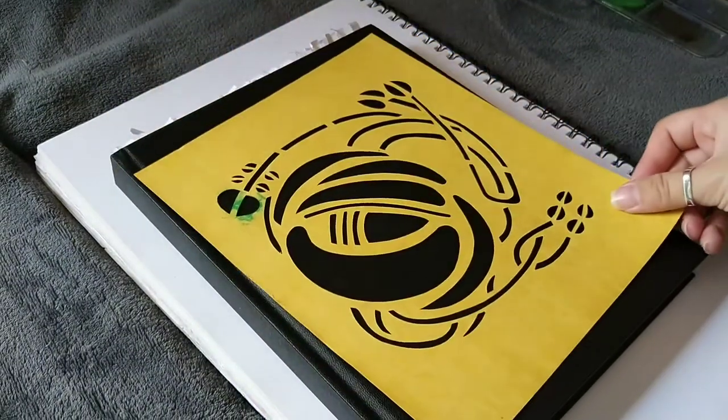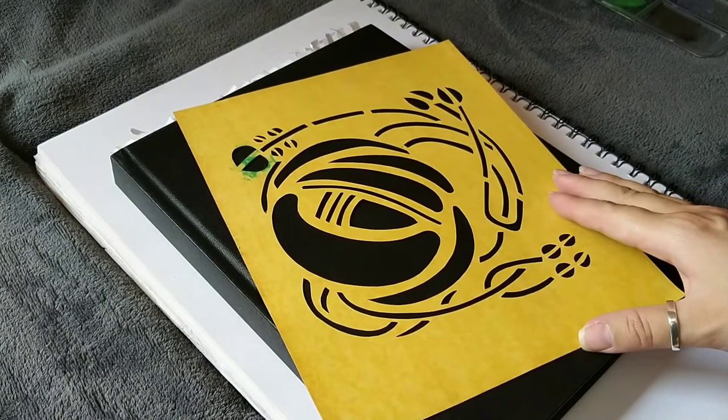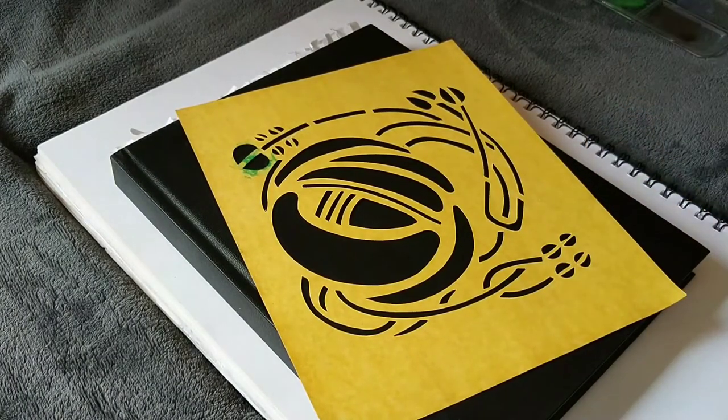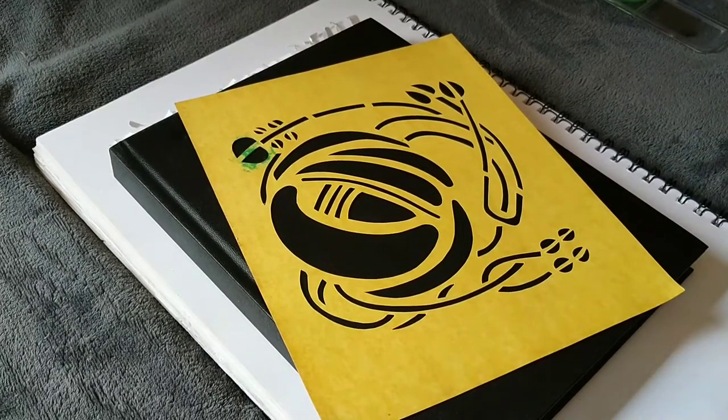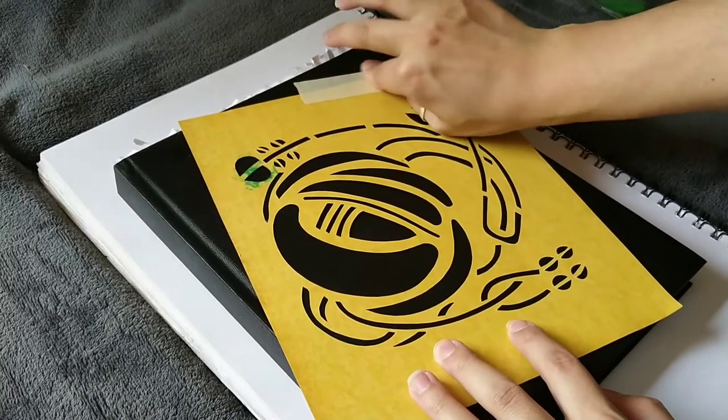I'm not going to have it straight on like that, but just slightly off-centre — well, in the centre but curved to the side a bit. And I'm just going to stick this down with some tape so it doesn't move.